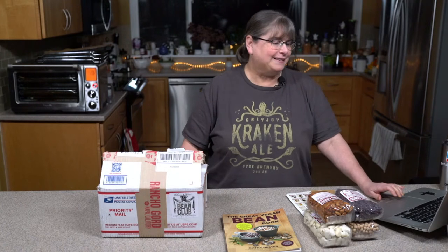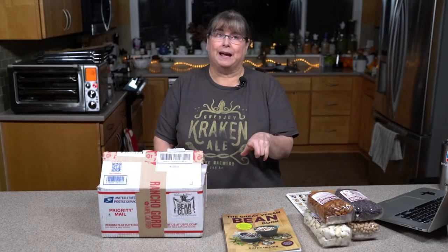Carol just got her first Rancho Gordo bean club box and was waitlisted since the very beginning of the pandemic — that's awesome. They must have really upped it to add so many people who've been on the waiting list for a year. Fran heard 11,000 people on the waiting list. They did something on CBS Sunday Morning with Steve about Rancho Gordo. And their popcorn — I love their popcorn. The refried beans we made last week were also Rancho Gordo beans.